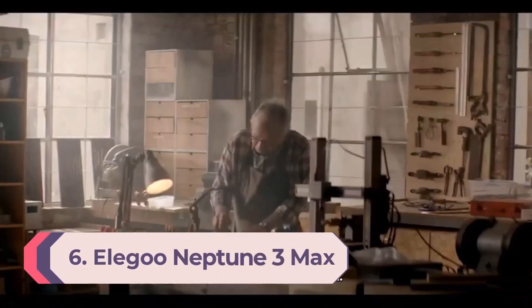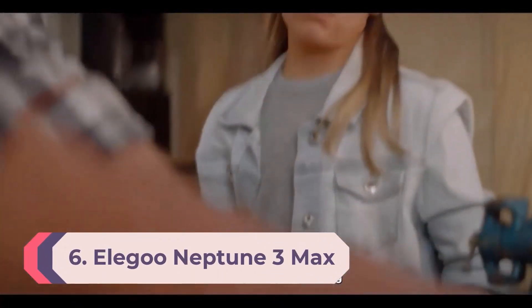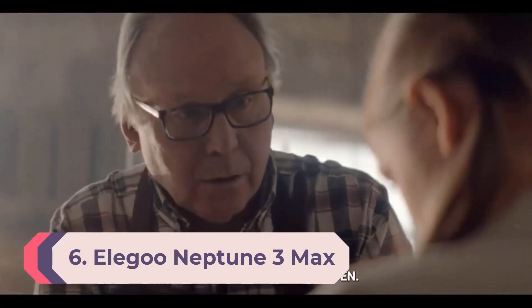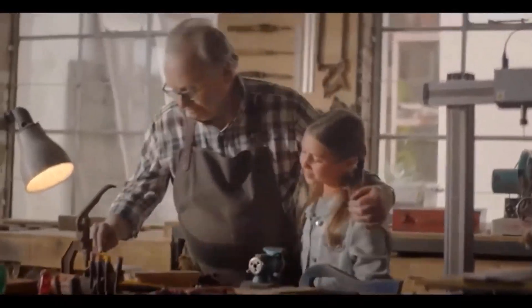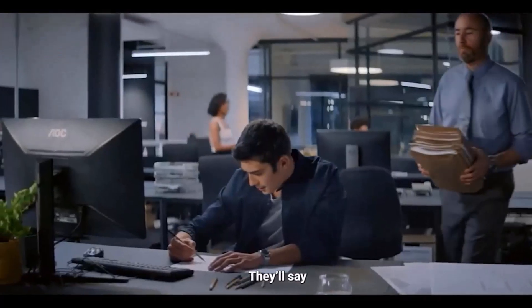Number 6: Elegoo Neptune 3 Max. If you want a printer that can output models as big as your imagination, the Elegoo Neptune 3 Max is a great choice, thanks to a massive build volume of 420 x 400 x 500 millimeters.